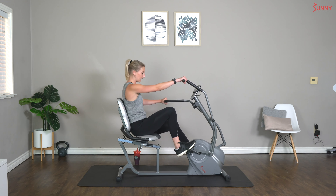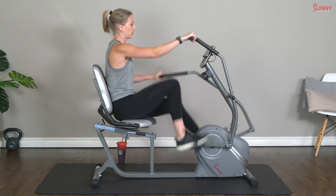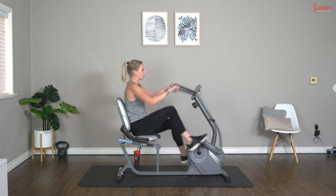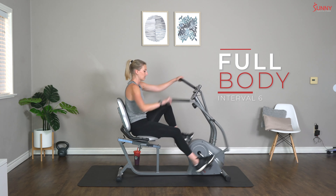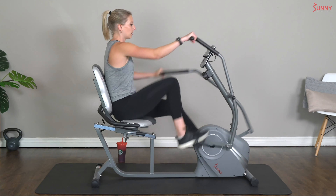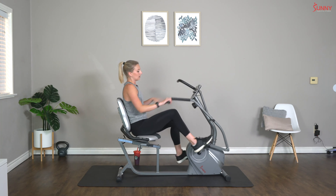Come on guys, I know you've got this in the tank — let's do it, let's go! Push the pace, keep breathing! Three, two, one — and rest. Come on guys, let's go — interval six! Only three more, come on, we can do it! Three, two, one — and rest. Great job, you guys — only two more left, I know you can stick with me!